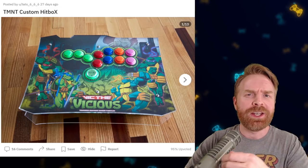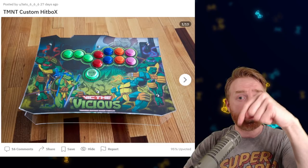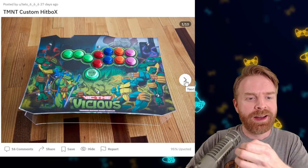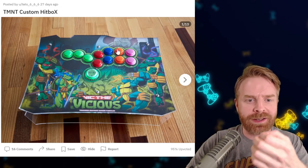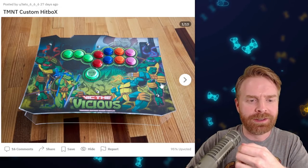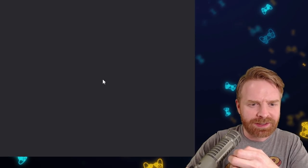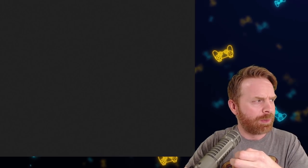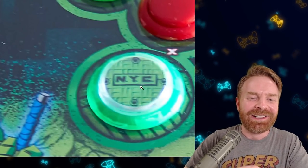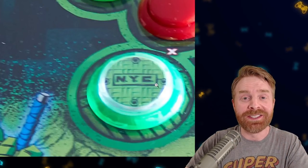Next up, we have two Teenage Mutant Ninja Turtle themed sticks, and I can't decide which one I like more — you let me know in the comments below. First up, this is a custom hitbox style. I like the overall theme. We have Raphael, Leonardo, Michelangelo, and Donatello for the buttons, and just the standard turtle color on the left-hand side. The jump button — I'll try to enlarge this a little bit — it's NYC, like the sewer manhole cover. That was a nice design.